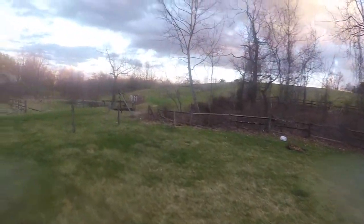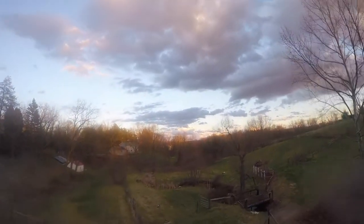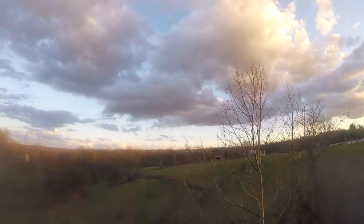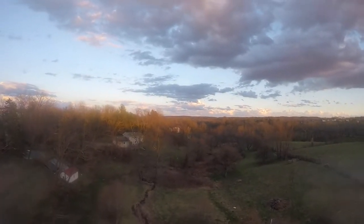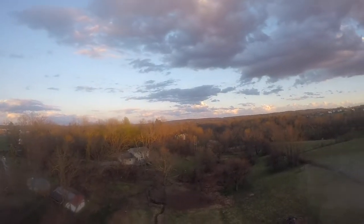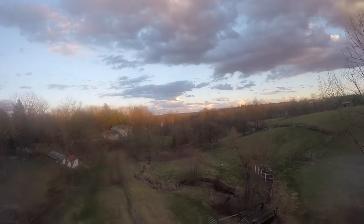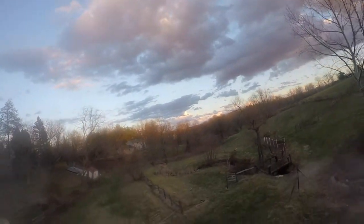Initial reaction: the quad is not quite as punchy as my Ares 250B, but it definitely has some speed. Flying line of sight really set my opinion in stone — I love this thing. For $300, you get the whole package, everything you need. Of course, I recommend picking up a couple of extra batteries so you can have more than just a few minutes of flying time.